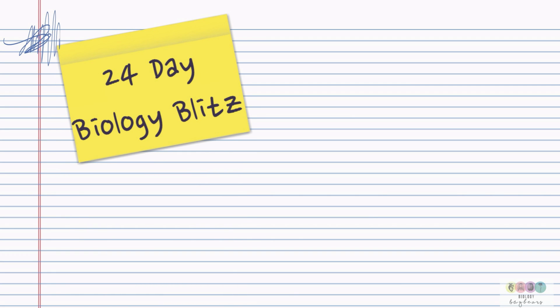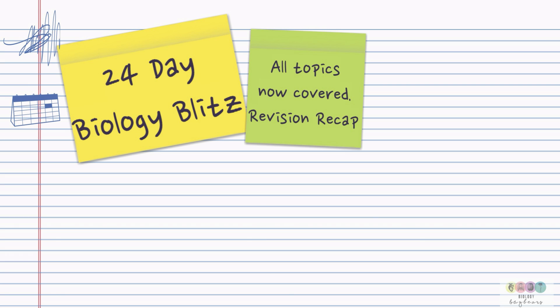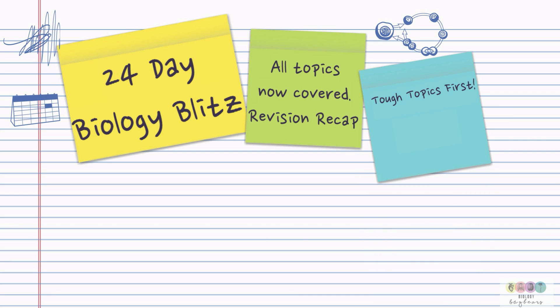This is for current sixth-year students. Nearing the end of sixth year and not too long before the Leaving Cert begins, this is outlining a 24-day biology blitz. This plan is to help you organise your revision of the whole course over 24 days.